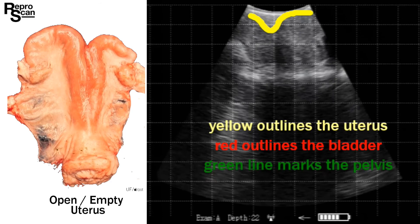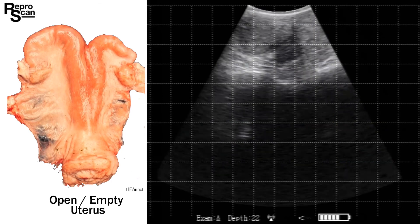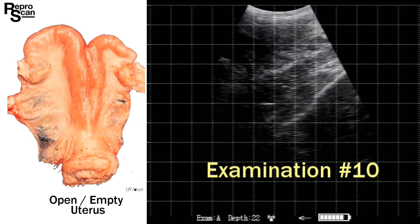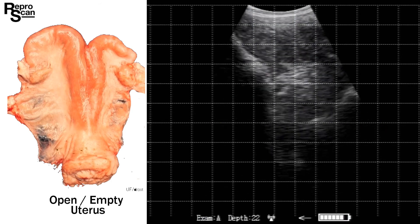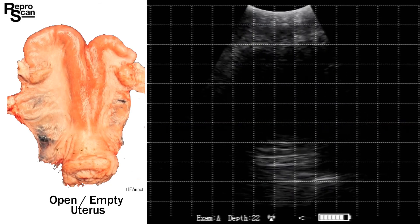Examination number nine, somewhat similar at 22 depth. There's the uterus outlined, just ahead of the bladder and above the pelvis. Vigorous rotation helps push some of the manure out of the way. A couple of clear cross sections just ahead of the bladder. On to examination number ten: rotating 180 degrees, ovary to ovary. We stop on a frozen image, circle the uterus, and look for those circular cross sections. We get these nice cross sections when the probe is at 90 degrees to the uterus.